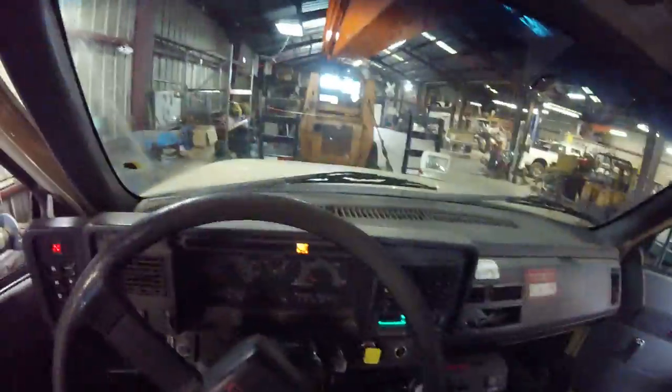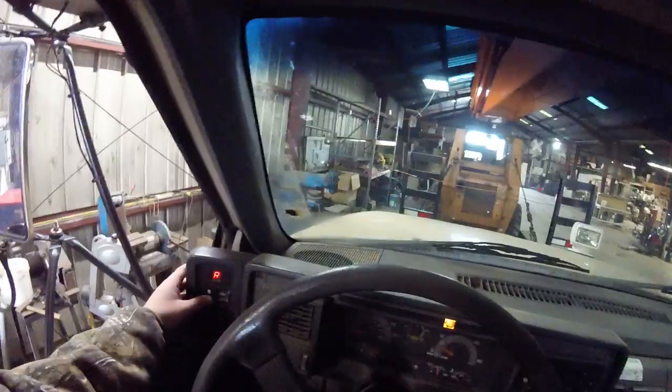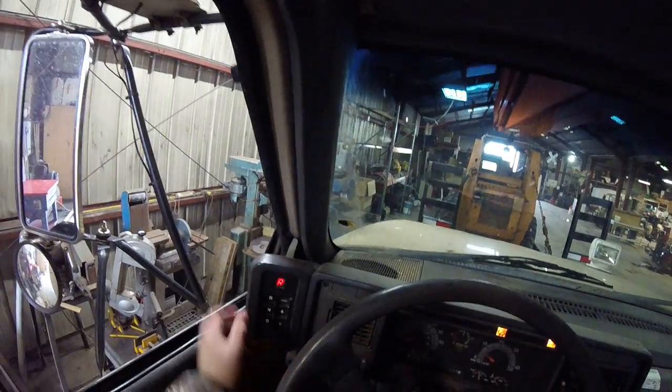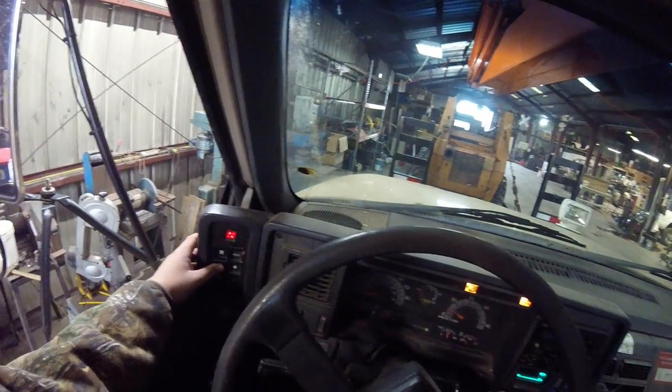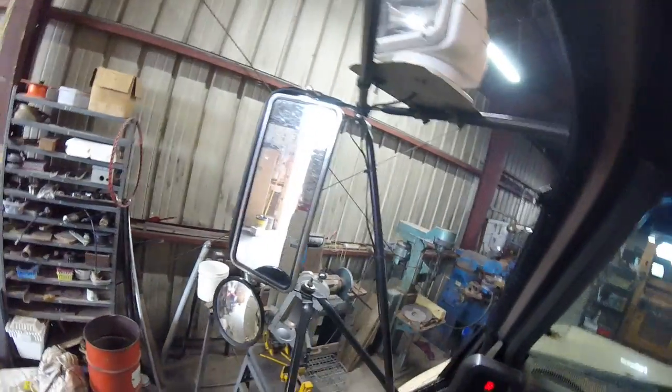Time to back it up. Okay, time for me to back it out. Oh there it is — the reverse light was beeping.